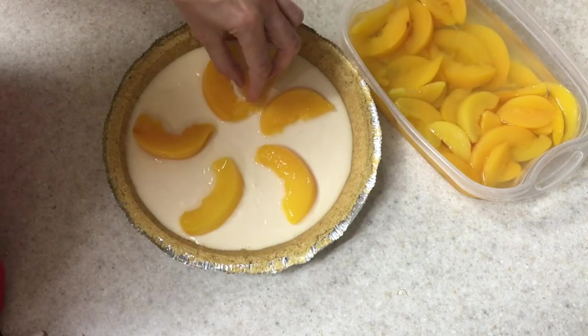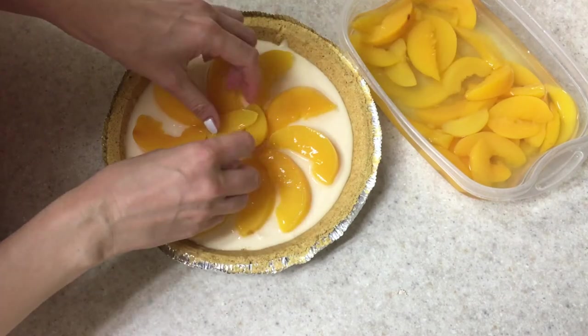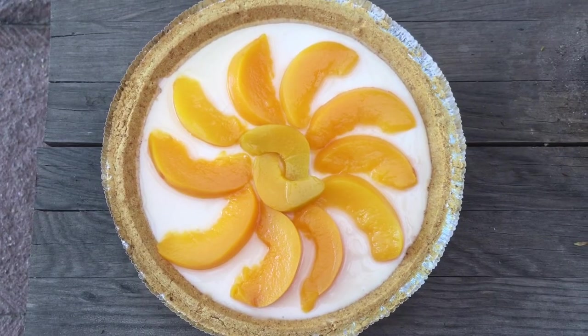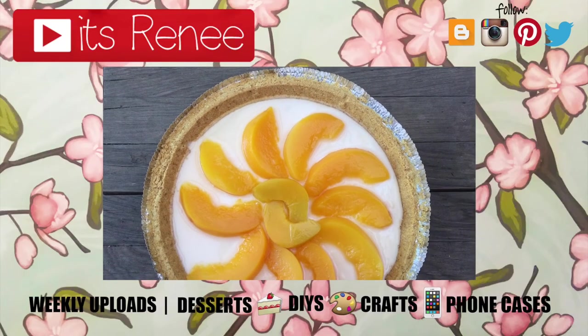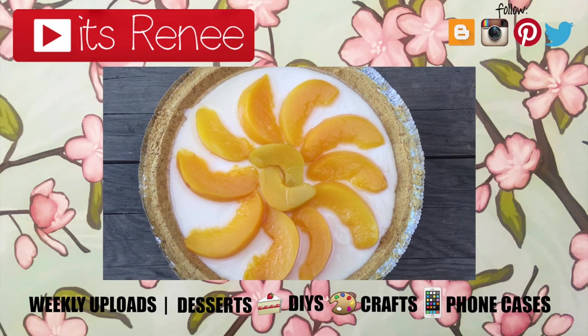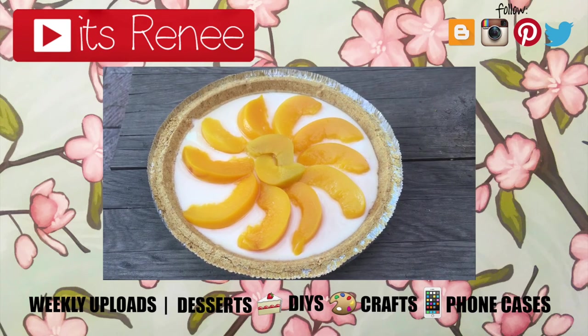This is a classic recipe for our family and I wanted to share it with you. These are pretty affordable, super yummy, and easy — you can make them all year round. I really hope you like this and you try them. Don't forget to give this a thumbs up, check out more recipes on my channel, subscribe for more, and let me know what you think. Thank you so much for watching — I'll talk to you later, take care, bye!